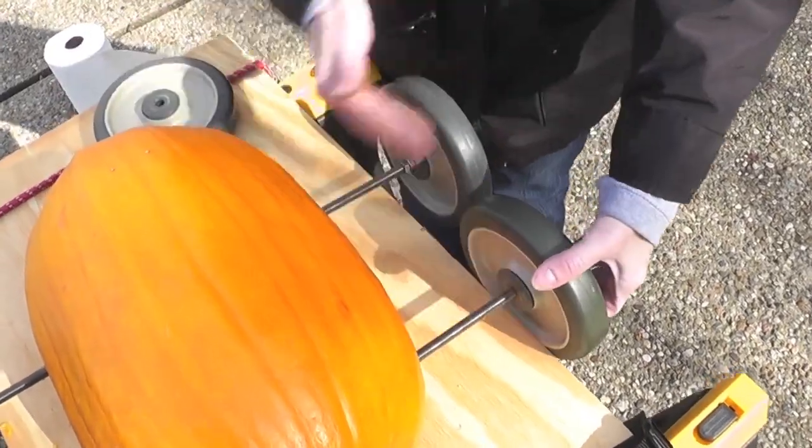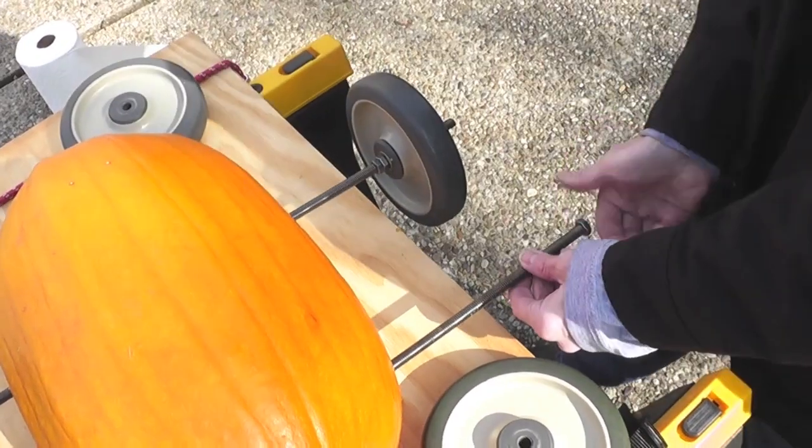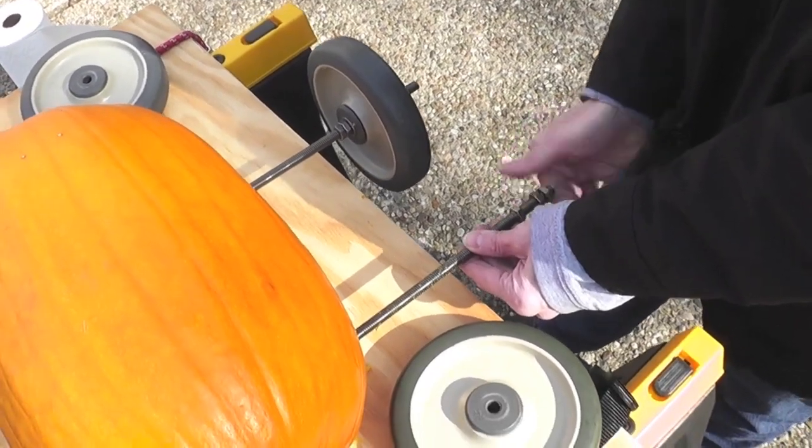If you find that your wheels will hit each other because the axles are too close, you can stagger them by having the front wheels closer into the pumpkin than the back wheels, or vice versa.